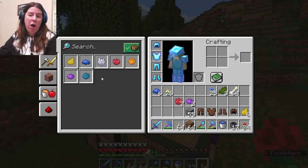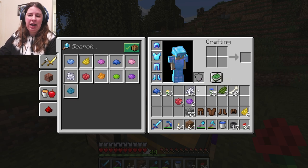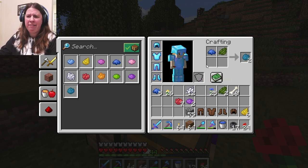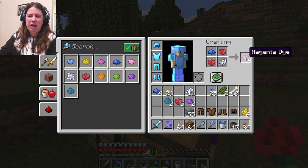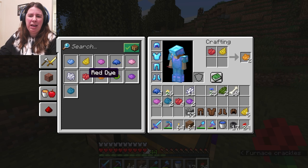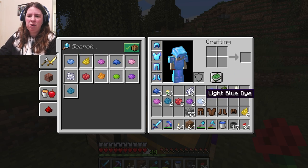All right. So now I have my cactus green dye. And actually, getting white dye is very easy. Let's just get some bone meal from some bones, and then you get your white dye. And now we can make all kinds of colors — some cyan, we can make some magenta, we could do pink, we could do whatever color we want. Let's get some light blue.